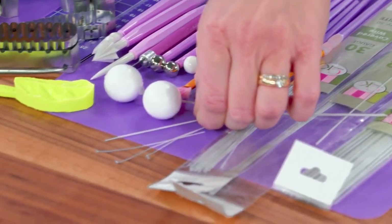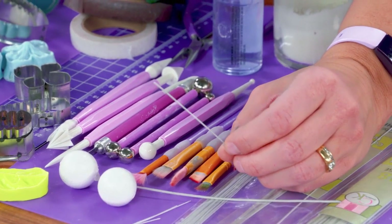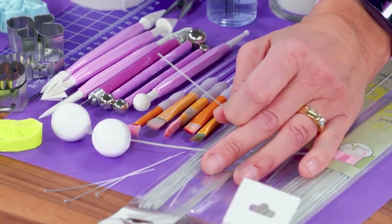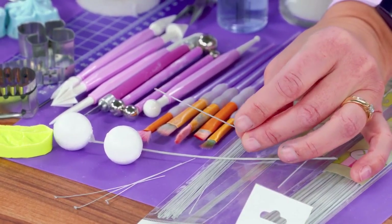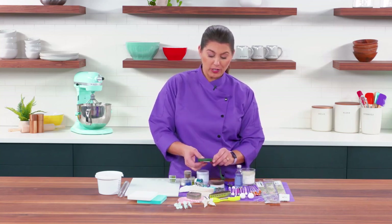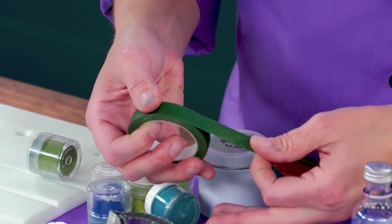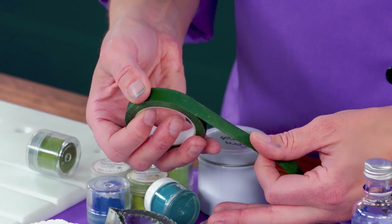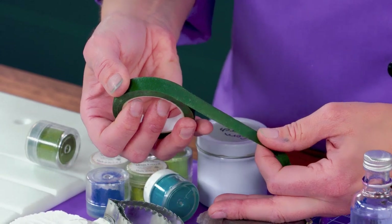What's also nice about the paper is that more often than not, we're going to be using a white stem, a green stem, or a brown stem, and you can actually find your wires in different colors as well. If you can't find what you need, don't worry — there is of course floral tape on the market that you can use to cover any of your individual wires. If you can't find paper or fabric covered wire, it's okay to use regular wire, just make sure you're taping them with floral tape in order to protect the wire from any of the food elements.